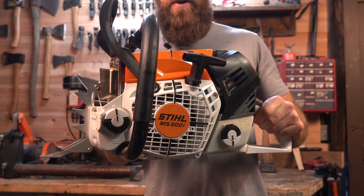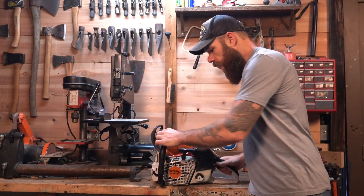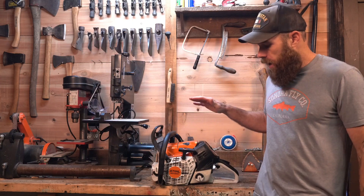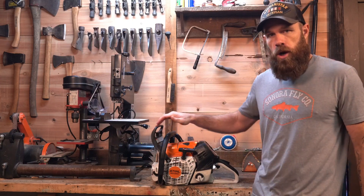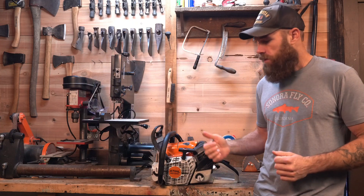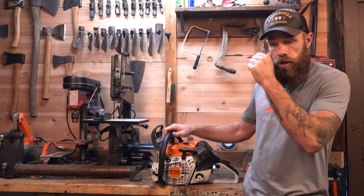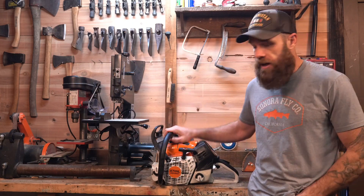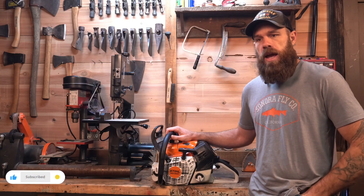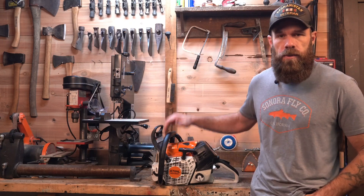How to reset the 500i after air and exhaust mods. I bought this saw brand new, and when I picked it up I got the max flow and the bark box for it. I asked the mechanic at the saw shop if I needed to wait till I broke it in or if I could just install the parts and fire it up, and he said yeah go for it, it's not going to hurt the saw. So I get home, install the parts — super quick, super easy — and I want to fire it up and I go, oh crap, I need to recalibrate this thing to account for more air and better exhaust flow.